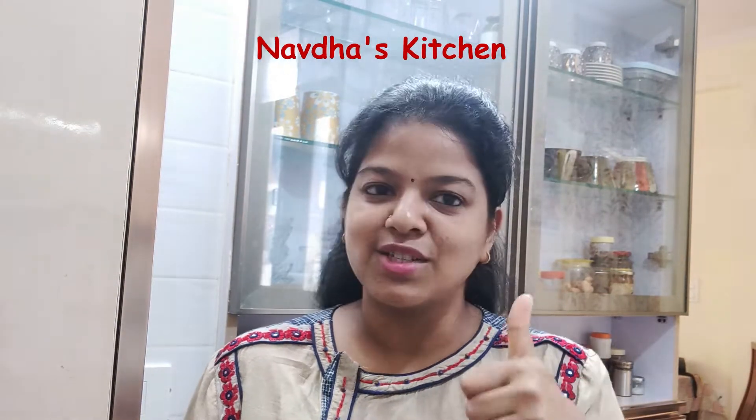Hello friends, welcome to Navdas Kitchen. Today's recipe is Matar Kulchat, which is very quick and very instant. For breakfast, it's a super hit one. So let's watch it.